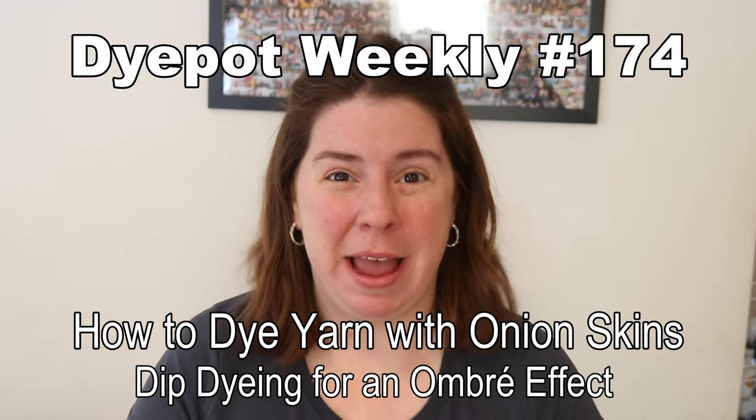Hi everyone! I am Rebecca from ChemKnits and today we are going to revisit a little surprising result from a natural dyeing technique that I did probably about a year ago. Today we are going to try to dye some yarn with yellow onion skins but we're going to try dip dyeing to see if we can get sort of a gradient of color. What I observed the first time I tried this technique is that it seemed like all the pigment absorbed onto our yarn, which surprised and delighted me.